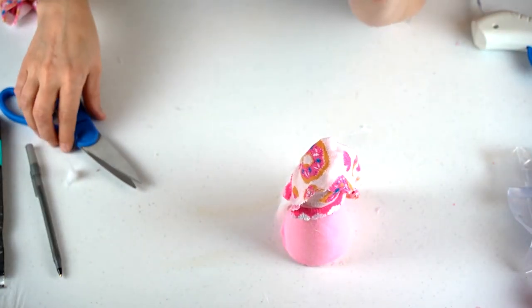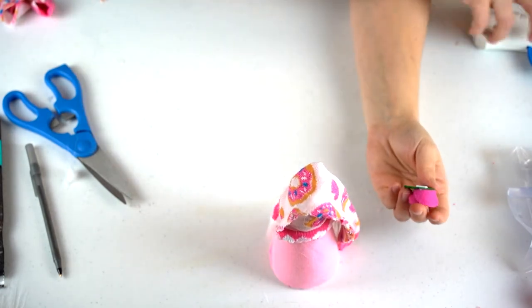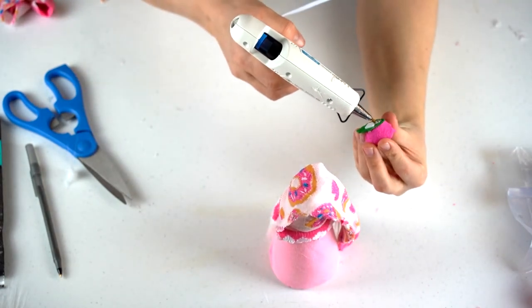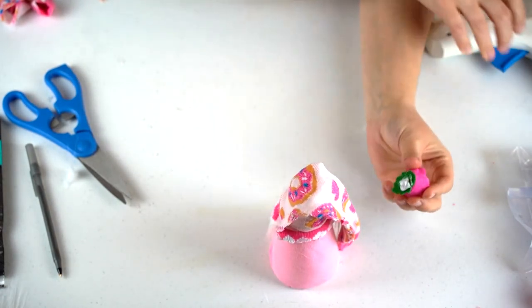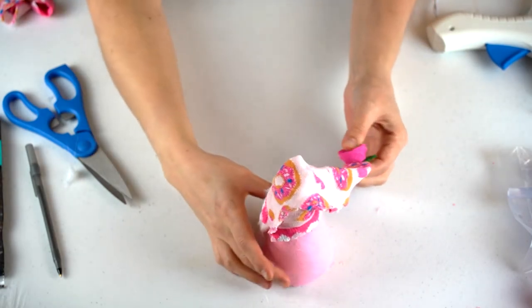Now I'm going to add this rose. These roses were from the Dollar Store or Family Dollar. They're kind of sticky but they fall off, so it's better if you just glue it. I'm going to stick that at the bottom of the hat.